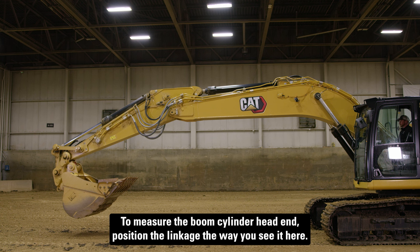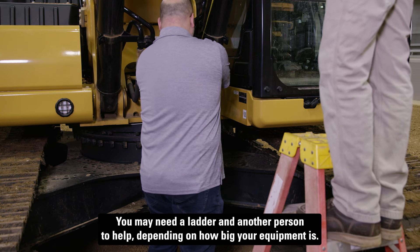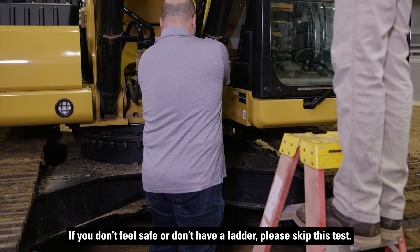To measure the boom cylinder head end, position the linkage the way you see it here. Measure the cylinder length from pin to pin and record that number. You may need a ladder and another person to help, depending on how big your equipment is. If you don't feel safe or don't have a ladder, please skip this test.